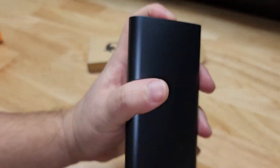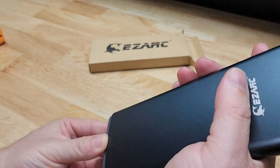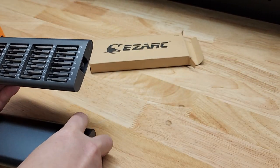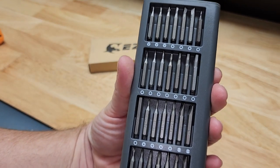If we give it a little tap along the top here, that springs it out so we can remove the inner portion, and you can see we have a ton of different bits.